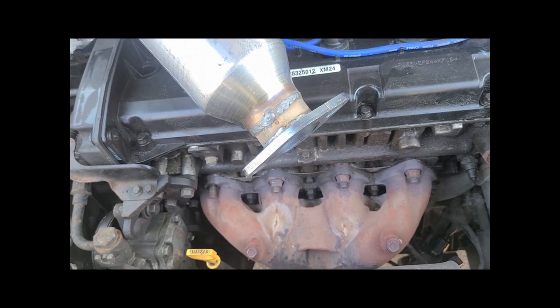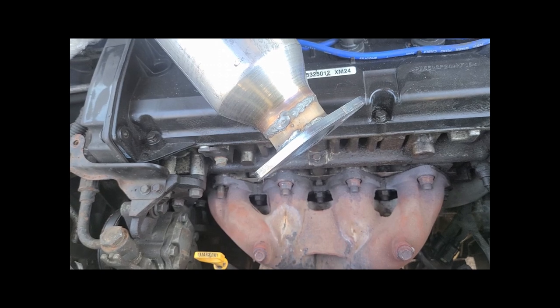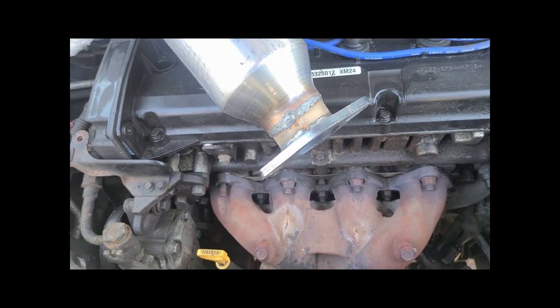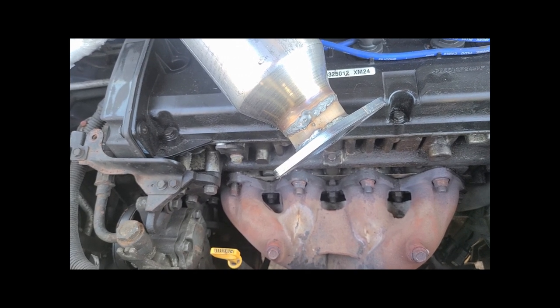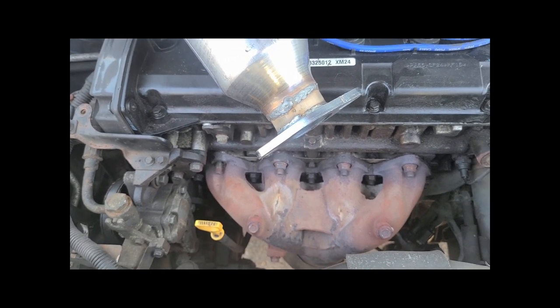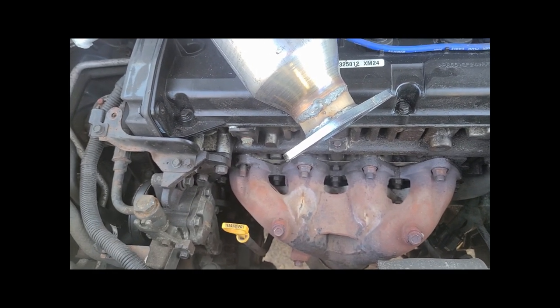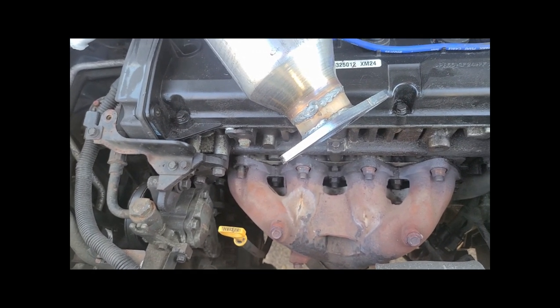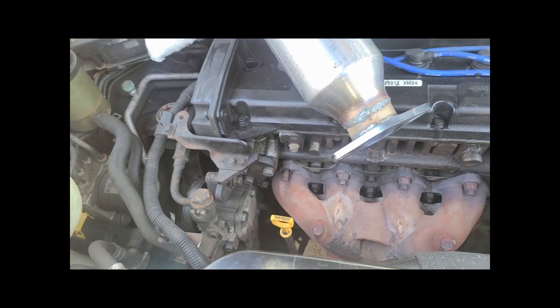I'll test fit the new manifold — if it looks good, I'll tighten it down. It's just as simple as that. I do want to show you what it sounds like to run without exhaust, so let's do a quick noise test with the exhaust on, then I'll drop the bottom tube out and we'll hear how bad it sounds without it. Maybe I'll even try running it without any manifold on — I don't know if it'll even start, to be honest.